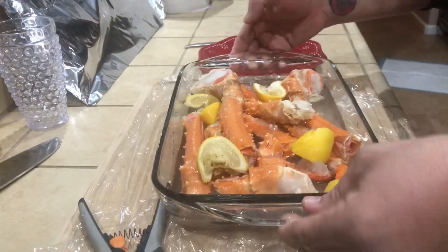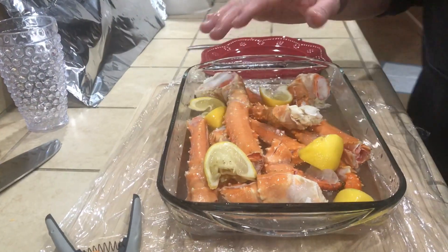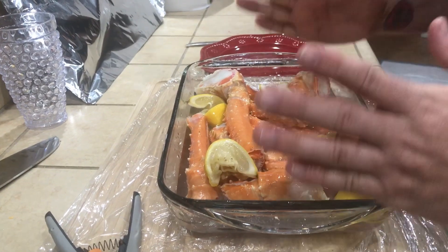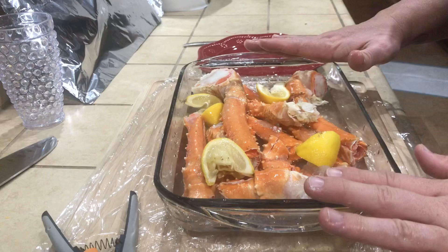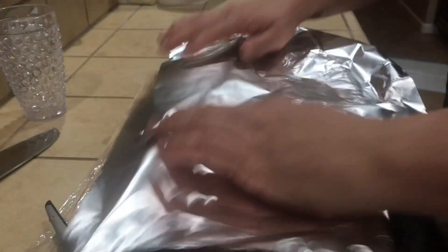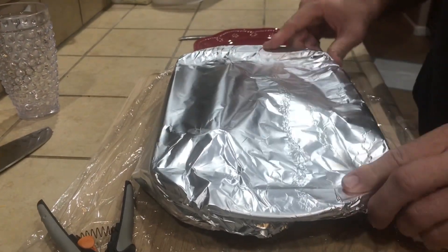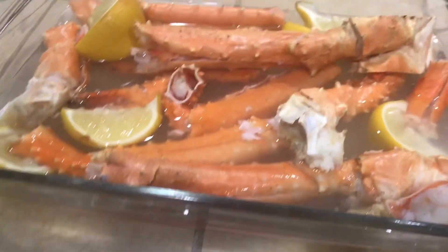These are ready to go. These are gonna go in my toaster oven — yes I said toaster oven — at 400 degrees convection for about 12 to 15 minutes. I'm going to cover them up with aluminum foil and pop them in the oven.